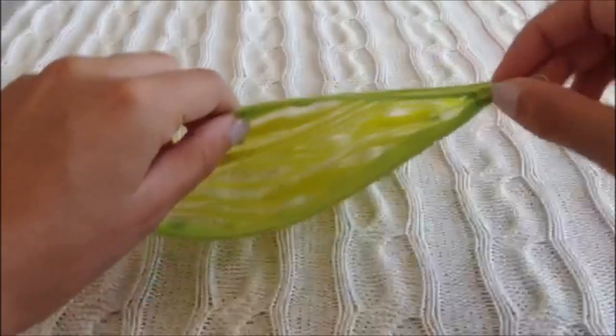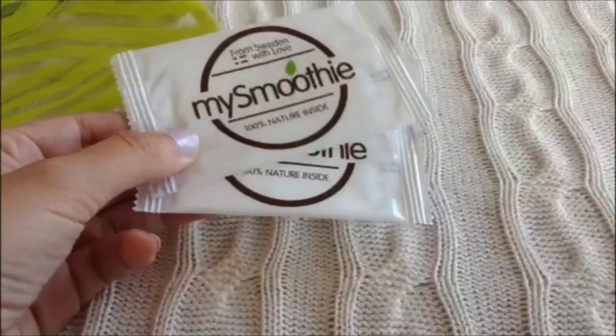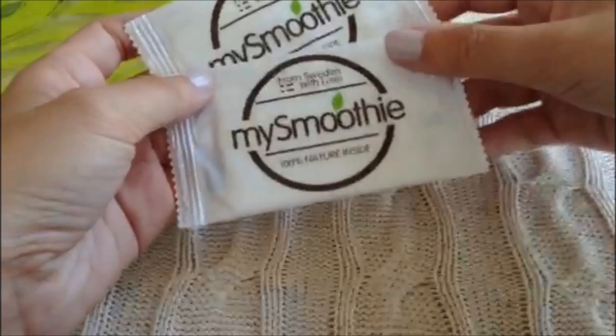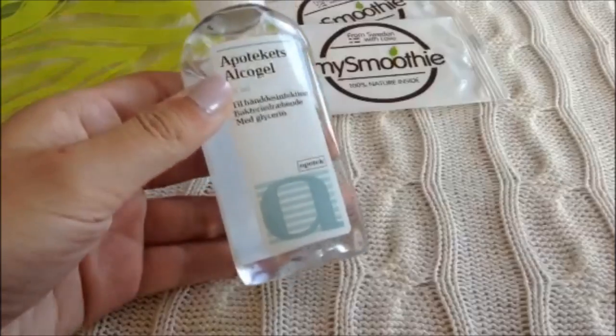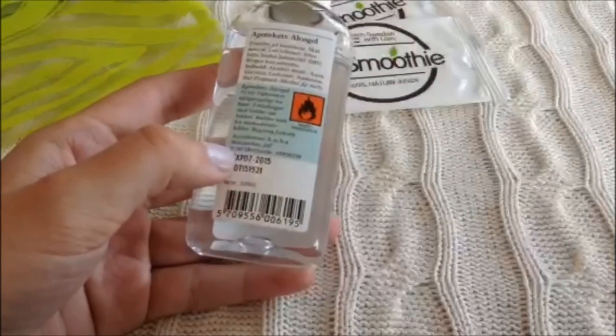I'm filling it with some baby wipes to get out all the bacteria if you use public bathrooms on the road trip, and I'm also bringing some hand sanitizer to get rid of all the bacteria.